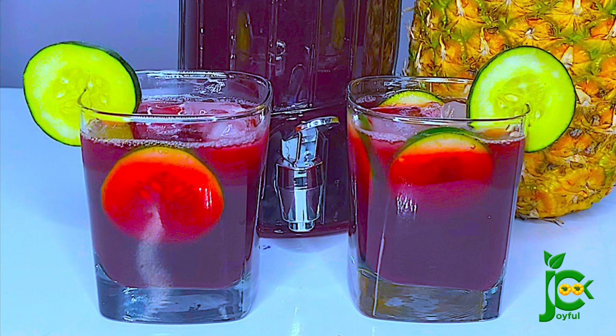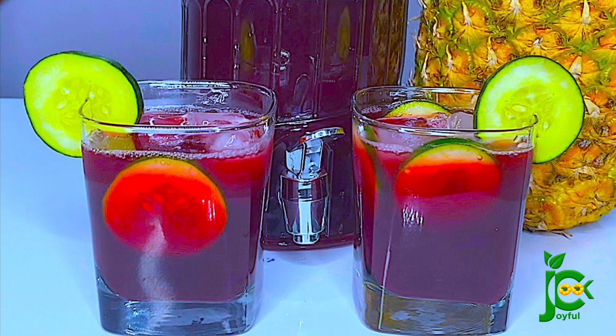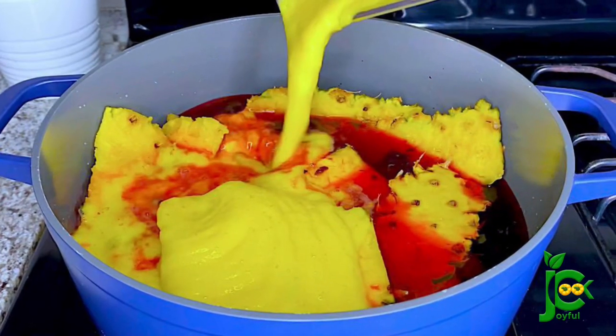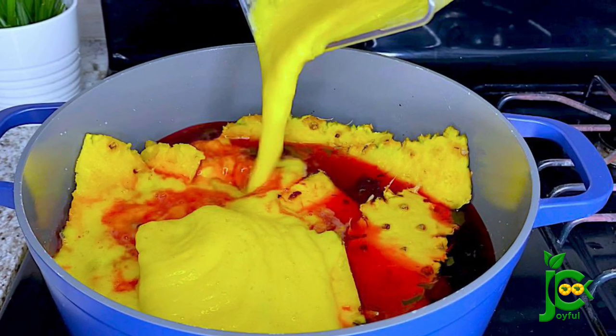Hello everyone, welcome back to my channel. I am the Joyful Cook and I hope everyone is doing well. Today I share my healthy zobo drink recipe with you. If you want to see how I make this, sit back, relax, let's do this.